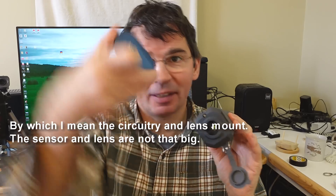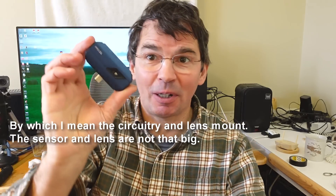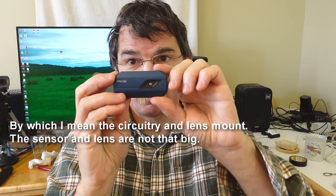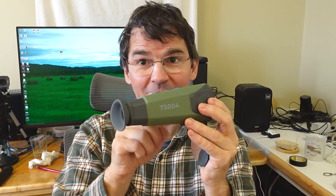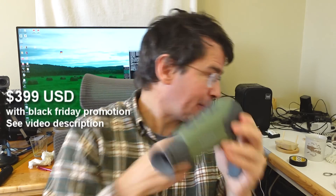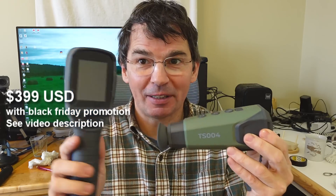I wish this camera module could be optimized to be perhaps a bit smaller. If you look at this — this is Topdon's lowest-priced thermal infrared camera, same resolution but much wider field of view, so it needs a much smaller lens. Same 256x192 resolution as this one. So if they could get that lens a bit smaller and cheapified somehow, this could be much more sleek and lower-priced, because this is relatively expensive — costs more than one of these things.